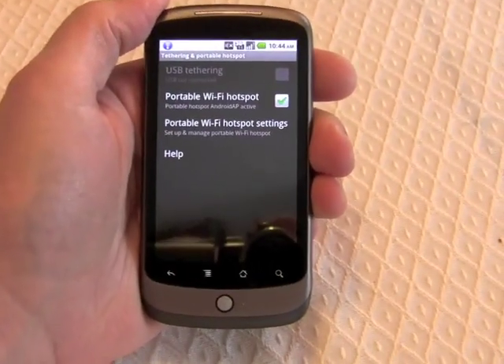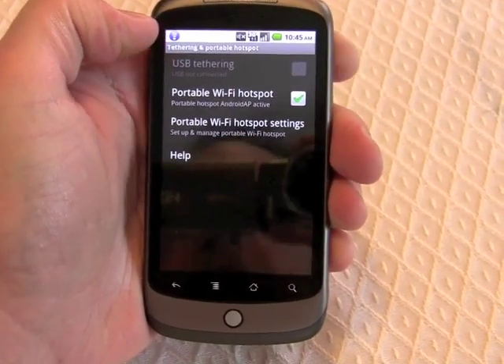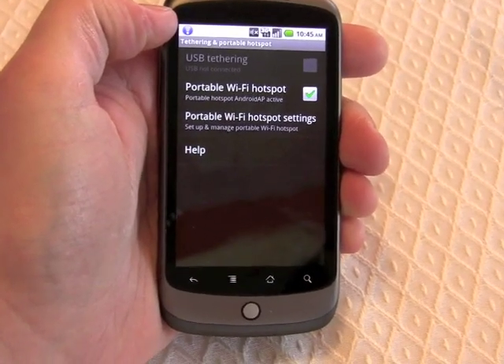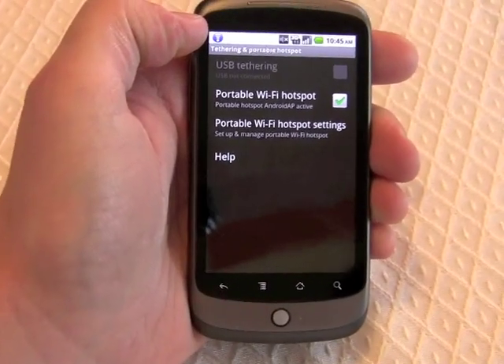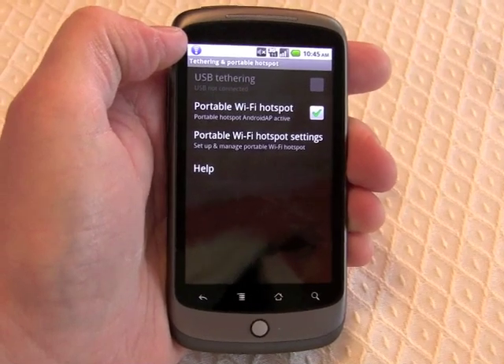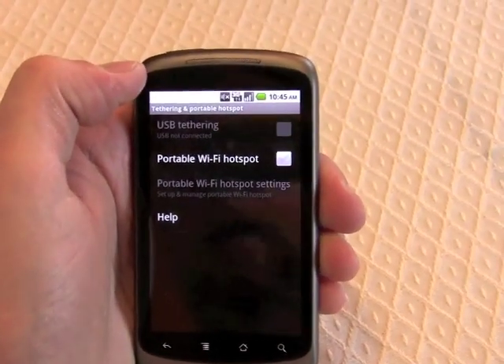Hotspot tethering is baked into Android 2.2 — that's a really neat feature. And of course, also USB tethering. Just because these features are here doesn't necessarily mean they're going to be available on all Android 2.2 devices. I have a feeling that wireless network operators might not be happy about this portable Wi-Fi hotspot application.